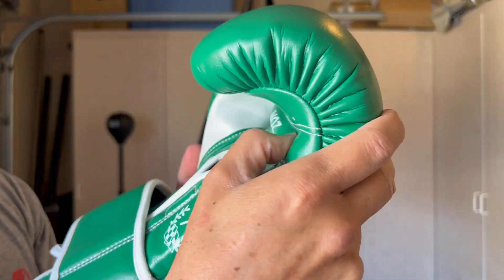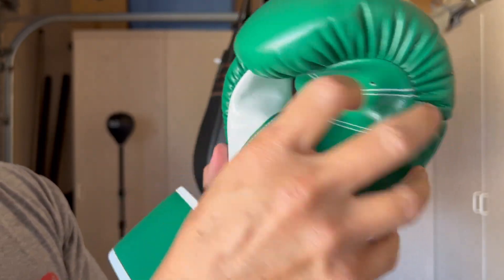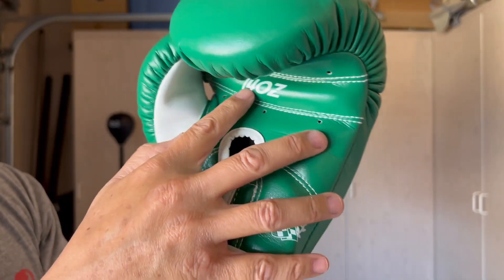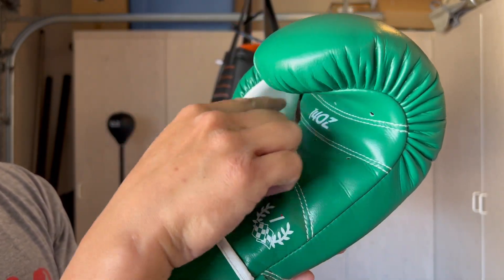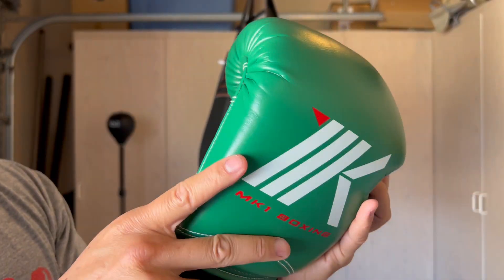The grip bar is medium — I feel like it could be a little bit larger, but it has a firm amount of foam. It does say 14 ounces, so that's the weight. Ventilated holes are poked throughout on the palm, nothing on the thumb.